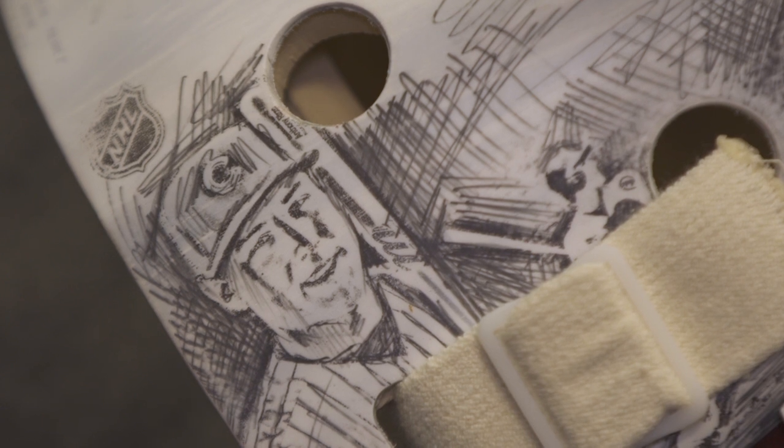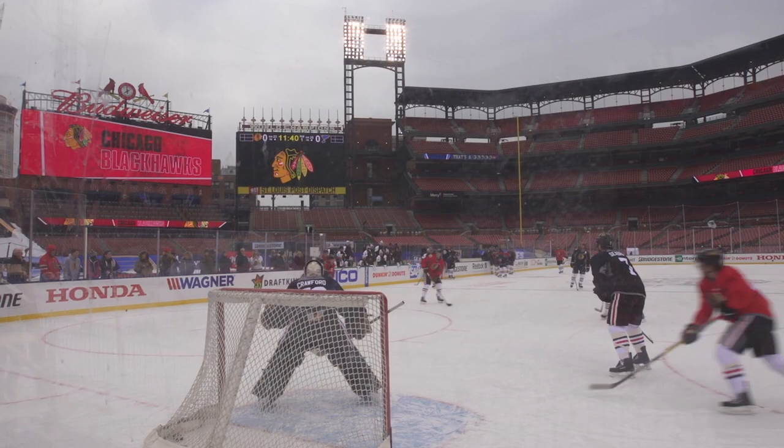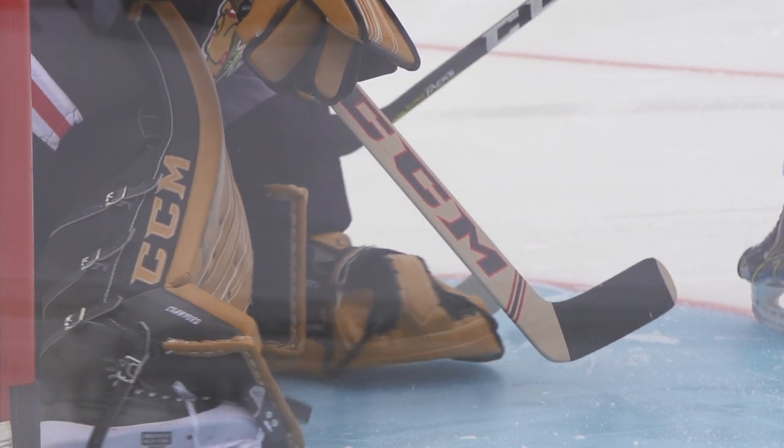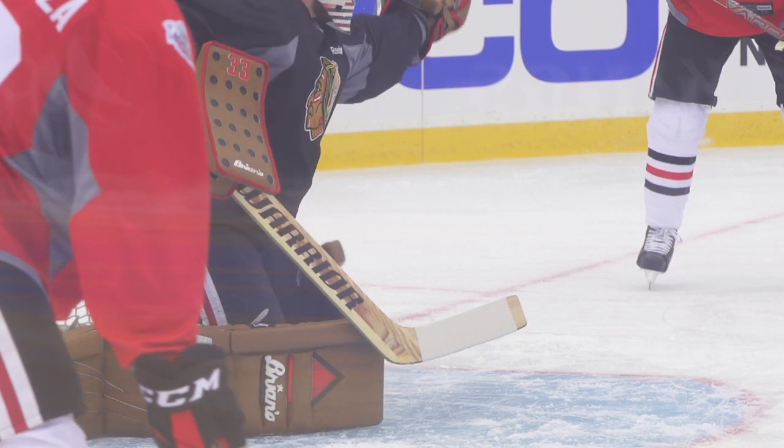You watch the old video and you see the old great goalies — Tony Esposito wearing the brown gear. That's how kids usually get into goaltending: it's not so much stopping the puck, it's more about wearing the gear at first. That's how it got me into playing.